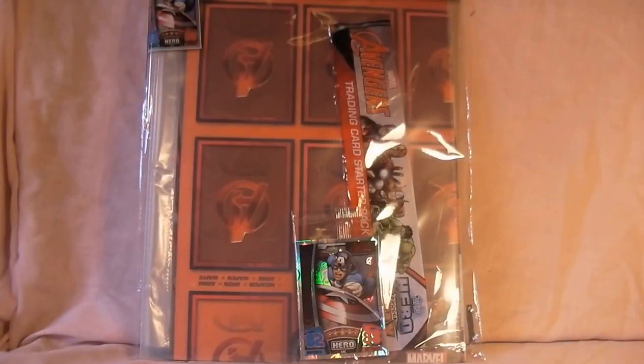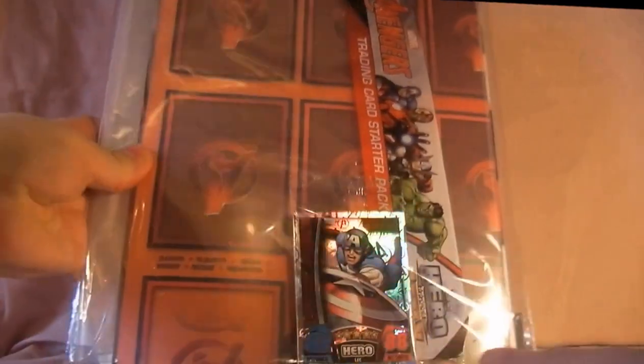Hello everyone, welcome to my videos on comics and toys. Today we're looking at the 2015 Marvel Hero Attacks trading cards. I still haven't completed 2014's yet — I need a few — but I just found this yesterday and I've opened the pack already just to have a quick look.